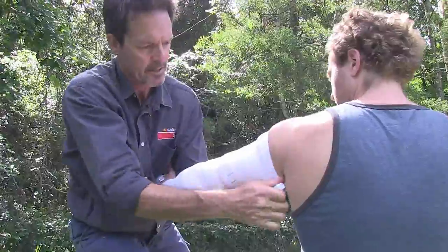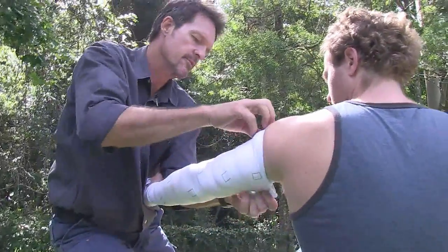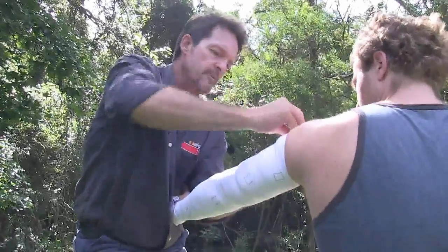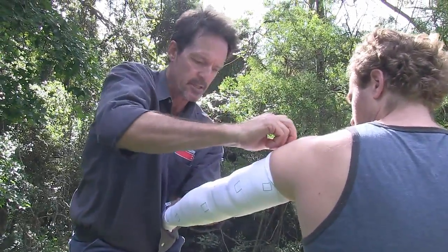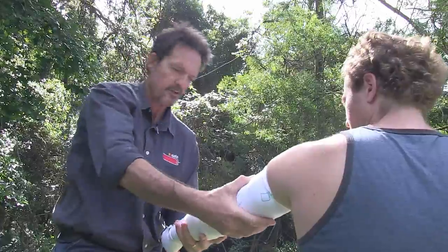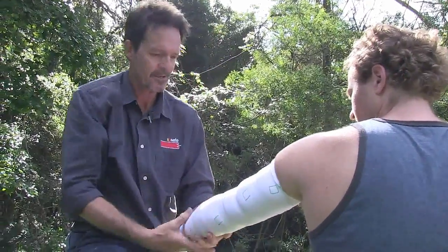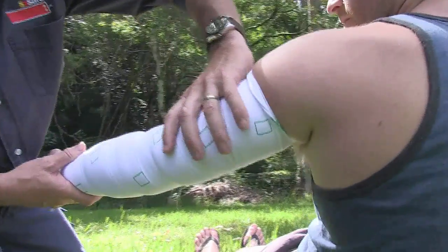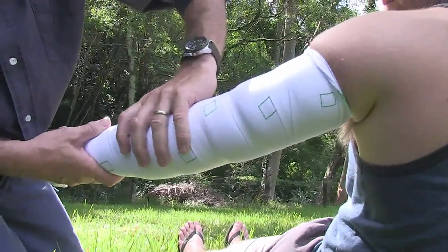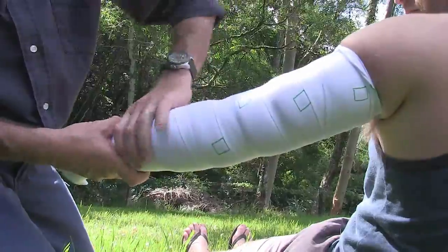It's so superior to most bandages on the market that you'd be mad not to have one of these in your kit. You can see that I've made pretty decent squares — nice geometric shapes all along your arm — and that's telling me that I've got firm broad pressure.